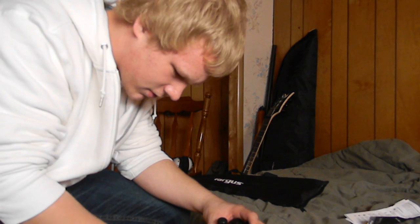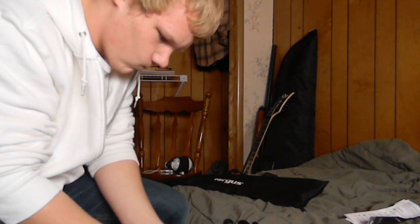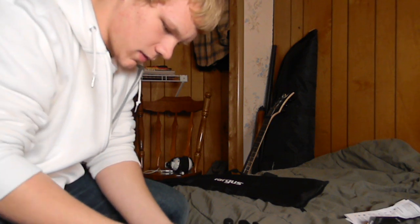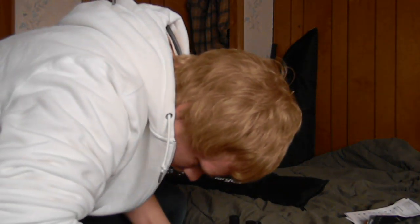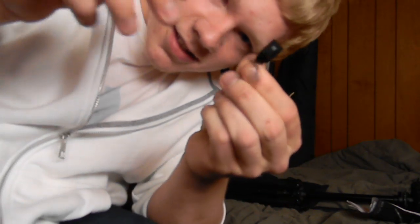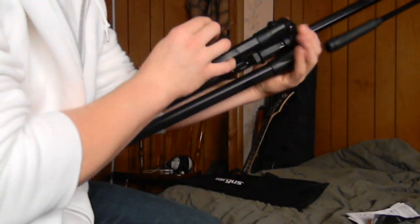Really? I gotta unscrew this to get this string out? Oh my god. Anyway, there's this little piece — I'm trying to get this string off. Forget it, not worried about it right now.